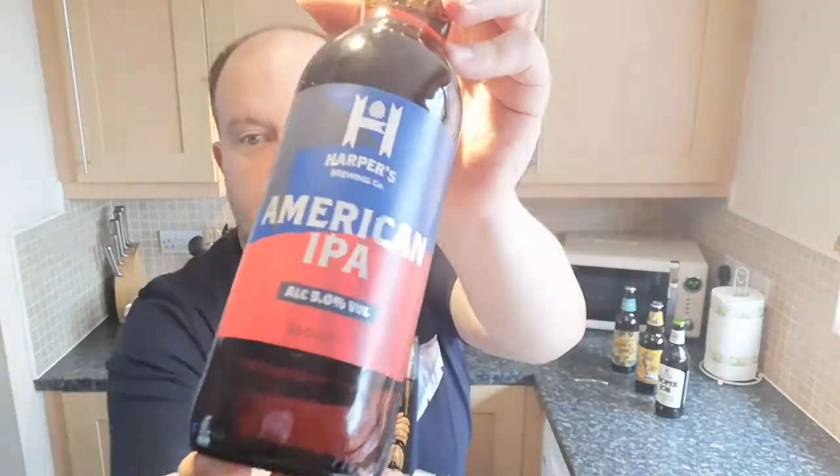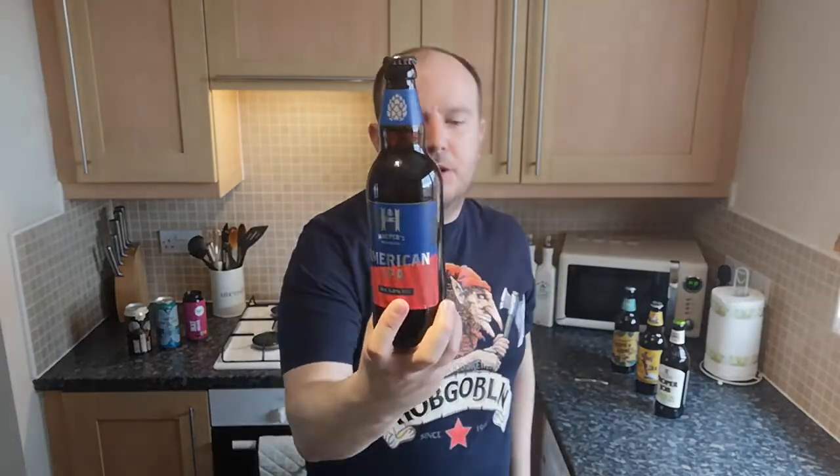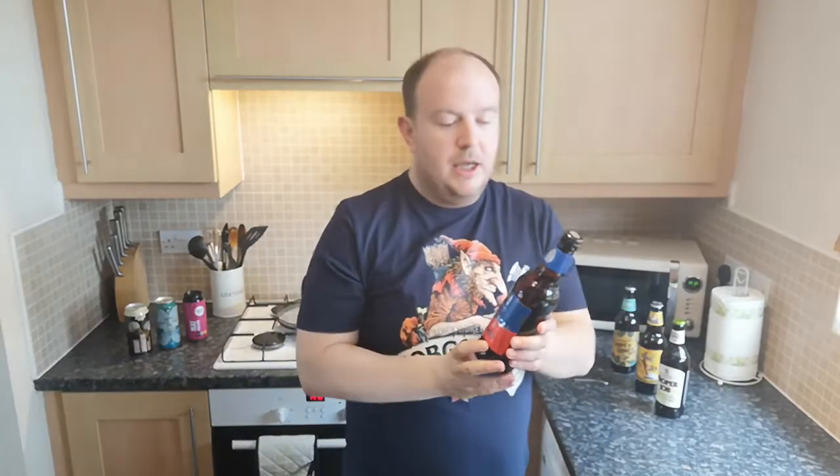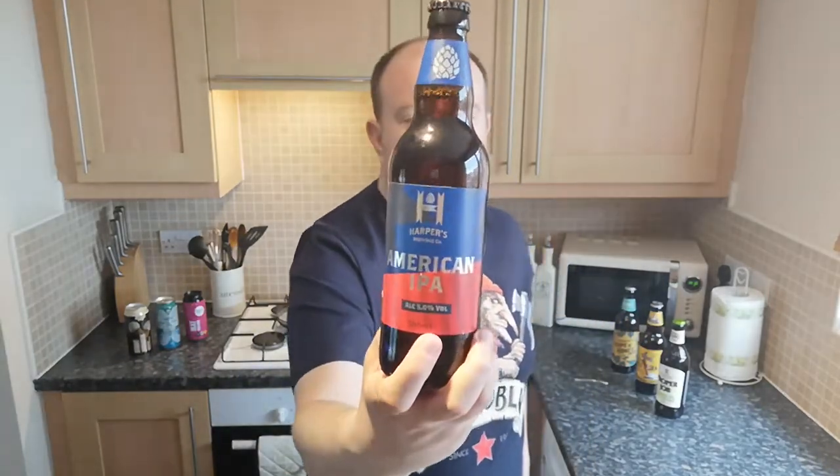This is a 500ml bottle, 5% ABV — so it's at the beginning of the IPA market in the UK. American IPAs in America are usually 6% and above; this is a UK 5%. Harper's Brewing Company is not a real company — it doesn't have a brewery anywhere, it's just made up and re-bottled, brewed under contract by a bigger brewery. I believe it to be Marston's.